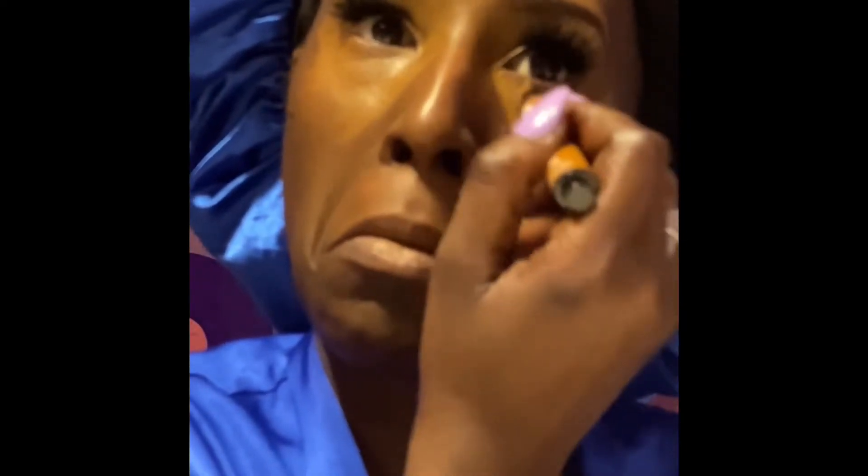I apologize that the video isn't showing my full face. I thought it was capturing it, but once I finished recording and went back and looked, I noticed it was cutting off the top part of my face. I'm new to this, so work with me!